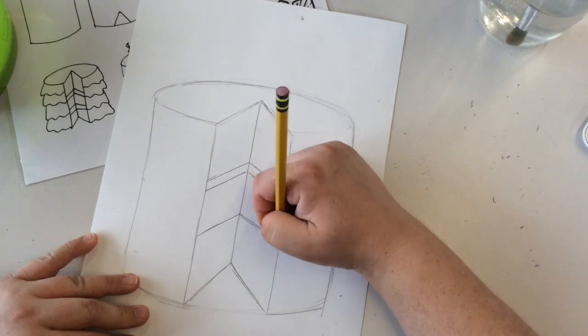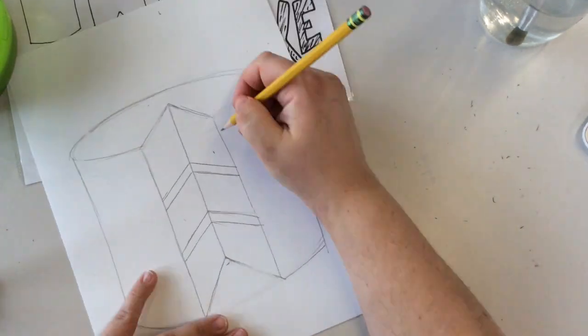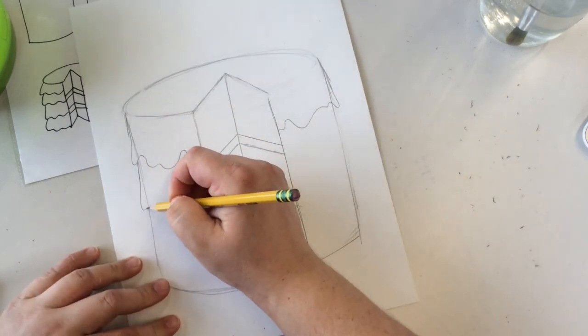Next we're going to add our frosting layers to make it look like our cake is a triple layer cake. Create some drippy frosting going down the side of your cake.